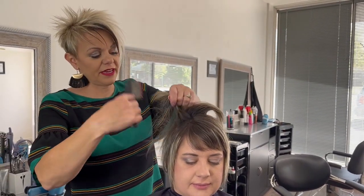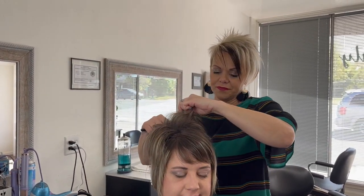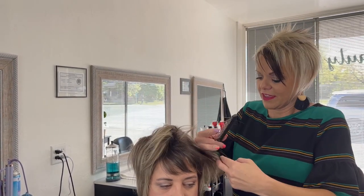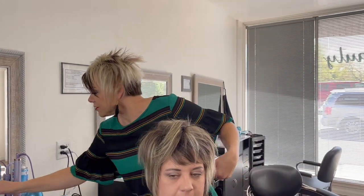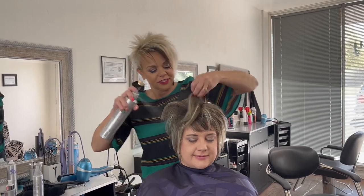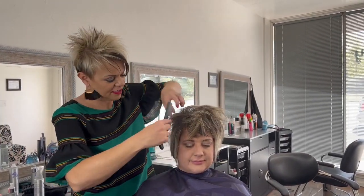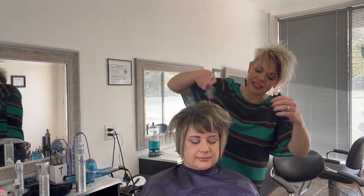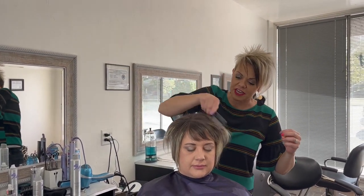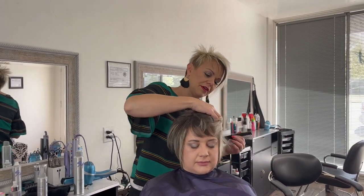I'm just going to backcomb this a tiny bit just to give it a little bit of volume. Now what I'm going to do — good thing I'm not leaving you like this — is just spray underneath the backcombing and then just kind of place it. She doesn't love it totally placed, so after the volume I'll just kind of put my fingers through it and mess it up a little.